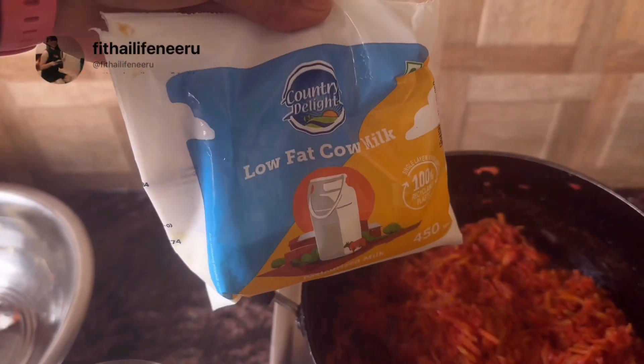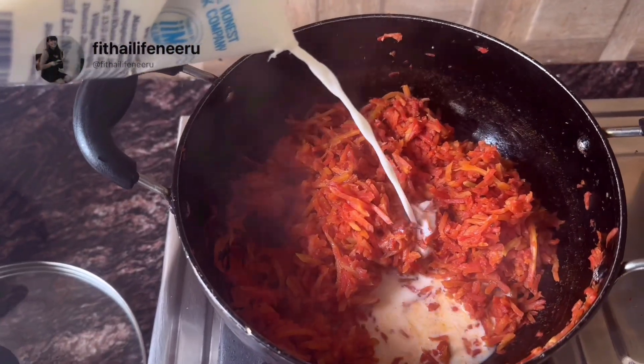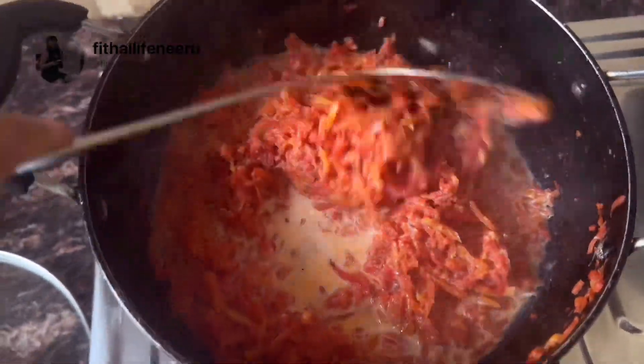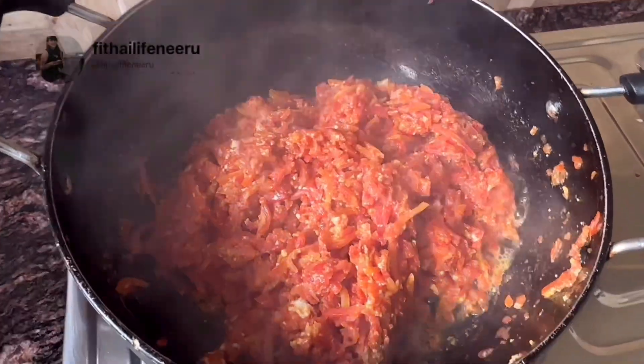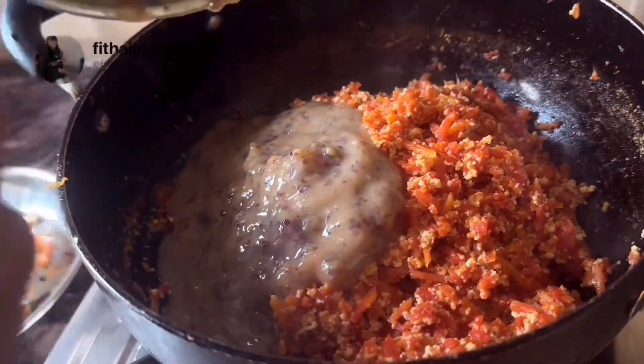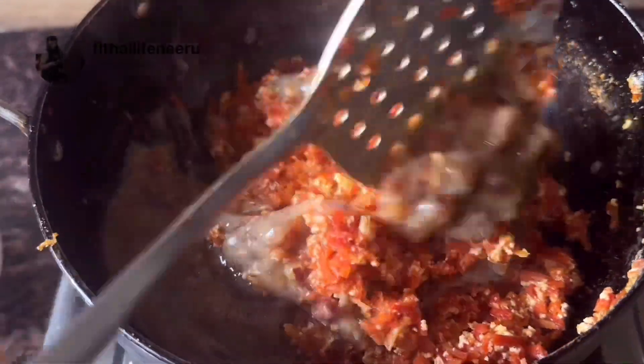Now we will add low fat cow milk to the gajar. We will cook it until the milk is fully absorbed. Then I will add the mawa which I have made using low fat milk. After that, we will add the khajur paste for sweetness.